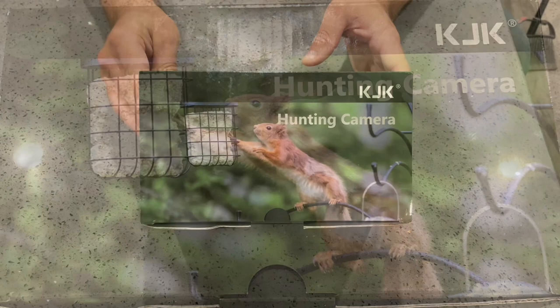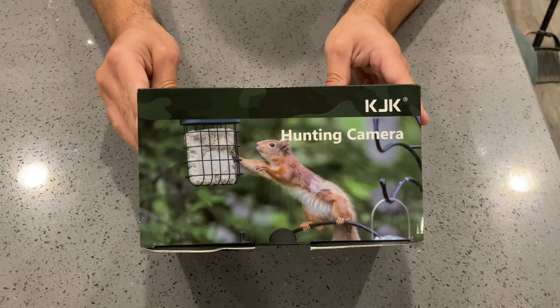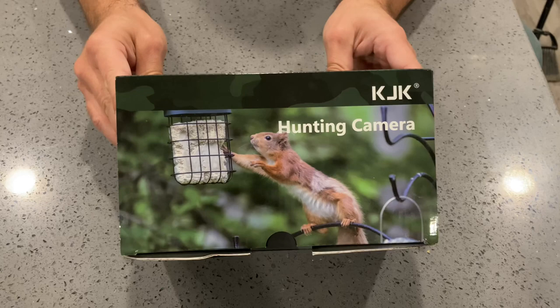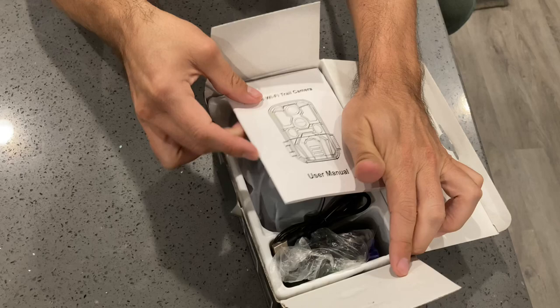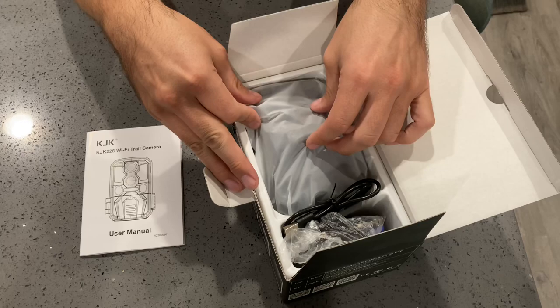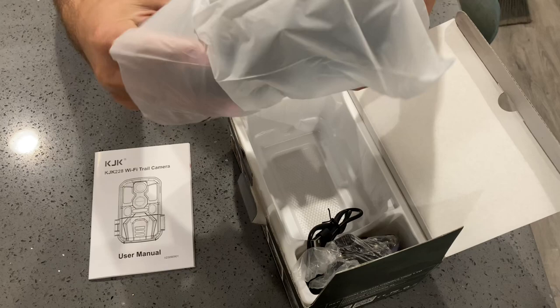We have the all-new KJK trail camera with Wi-Fi, 4K, 48 megapixels, 64 gigs. It's a standard definition card gaming camera with night vision for all your hunting and security needs. This bad boy is waterproof, has side detection, a fully automatic IR filter, a two-year warranty, supports 128GB memory cards, works in temperatures from negative 22 to 158 degrees, and has 24/7 support service.